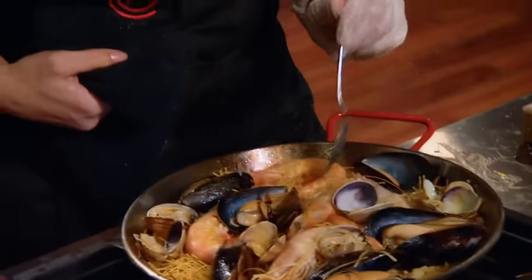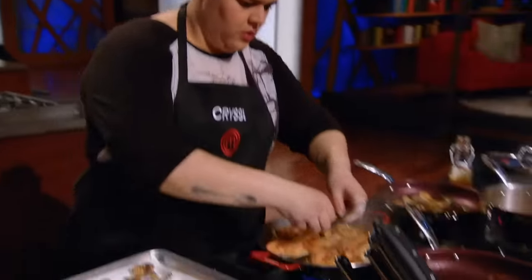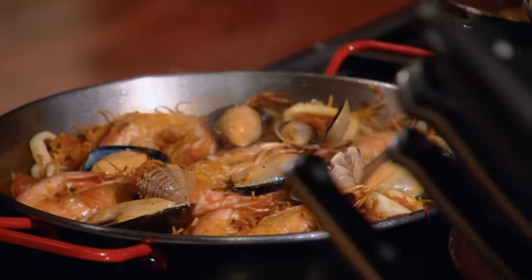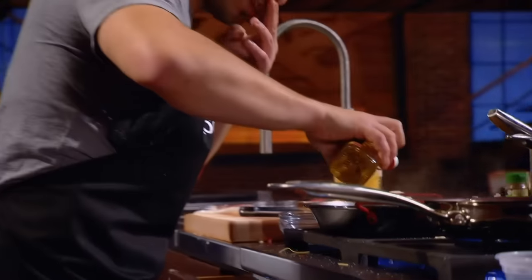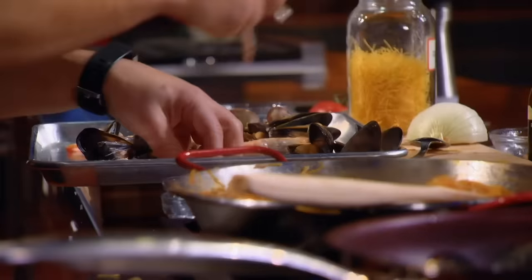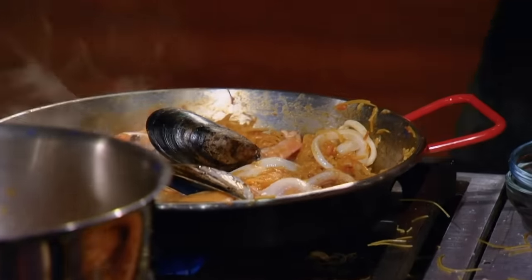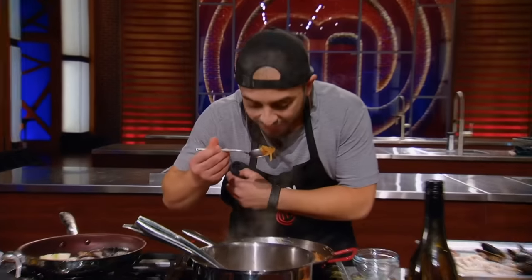Two minutes, less than two. I'm very lucky I have a photographic memory — there were five shrimp, six mussels, and seven clams. There's no way I'm going home because I missed a shrimp. Am I missing anything? I have the exact opposite of a photographic memory. It's three, three, and three. But I'm not only replicating the look, I'm also replicating the taste — it tastes almost exactly like it.